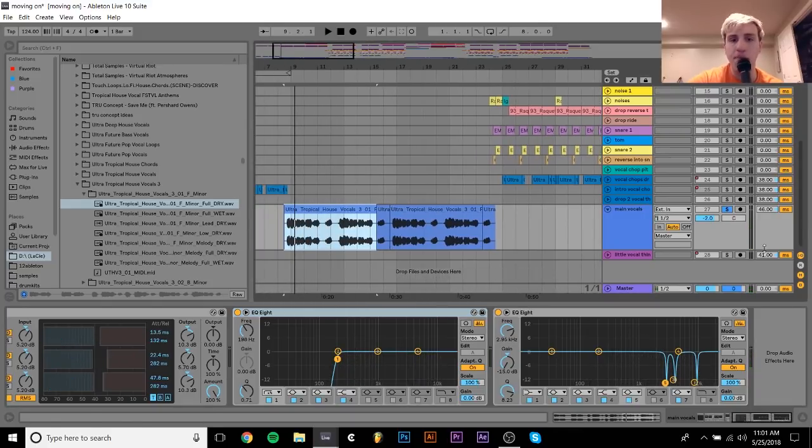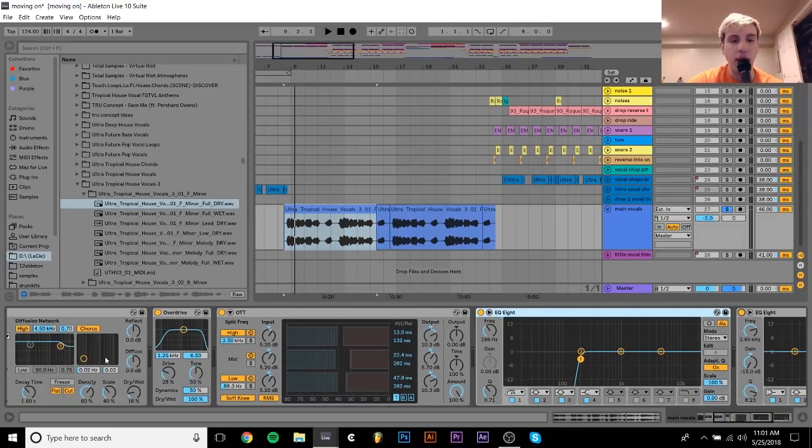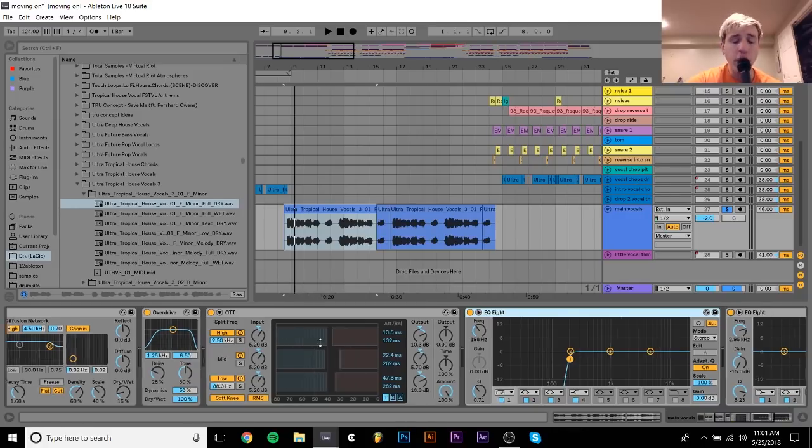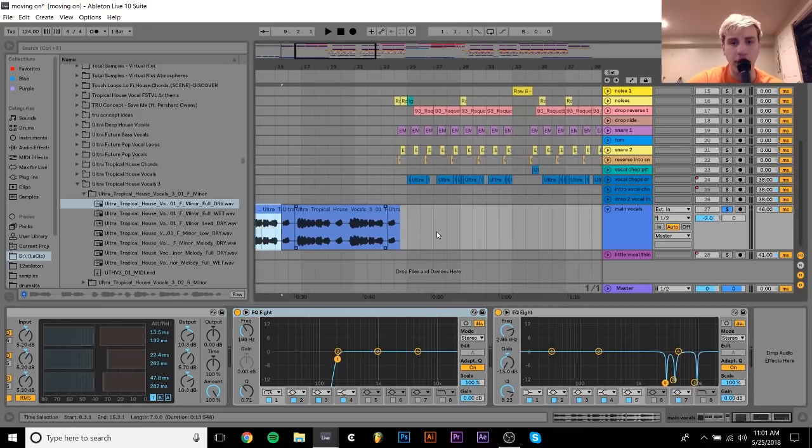It really helps to just clean it up. Because when you add this distortion and then you add this OTT, which is bringing up frequencies that aren't really that loud in the original, you're going to get some kind of nasty things going on. So the EQ is very, very important after that.